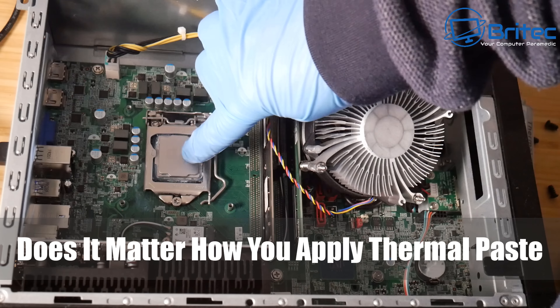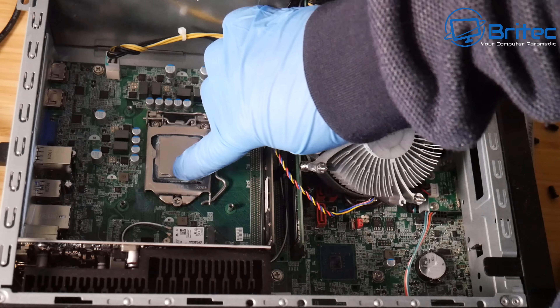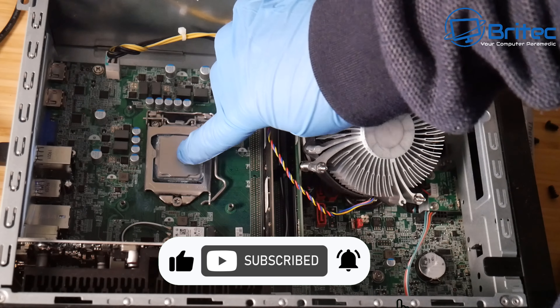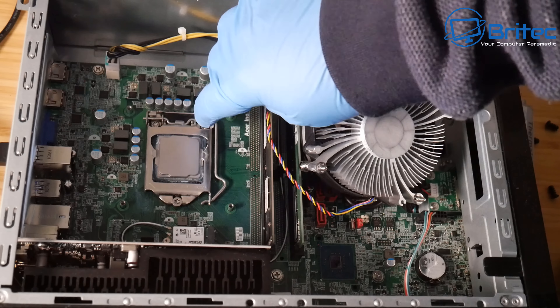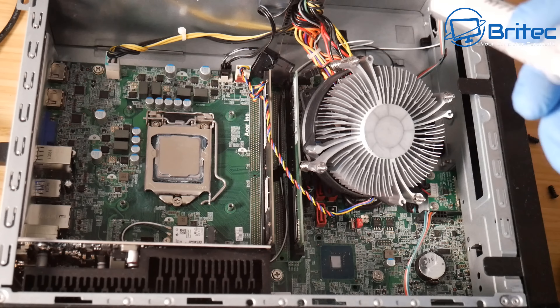Does it really matter how you apply thermal paste? Some people get really triggered about how you're applying thermal paste onto your CPU — whether you're using the P method, the rice grain method, the lime method, the cross method, the cross method with dots, the spread method, or whatever other method they think is the best way of doing it.